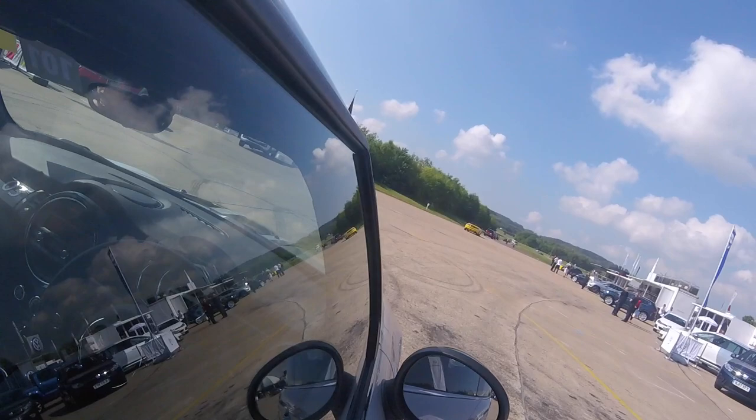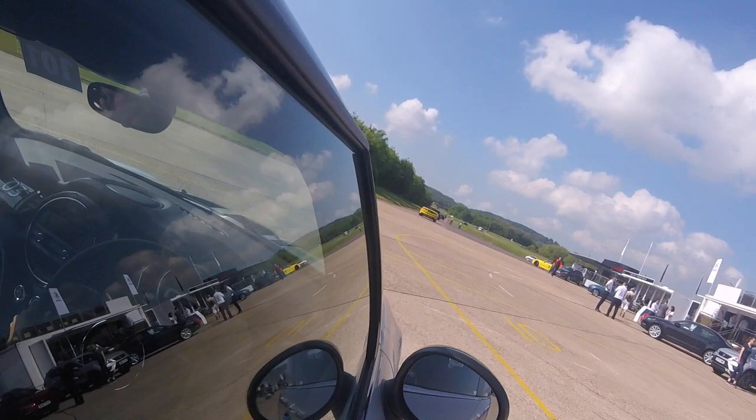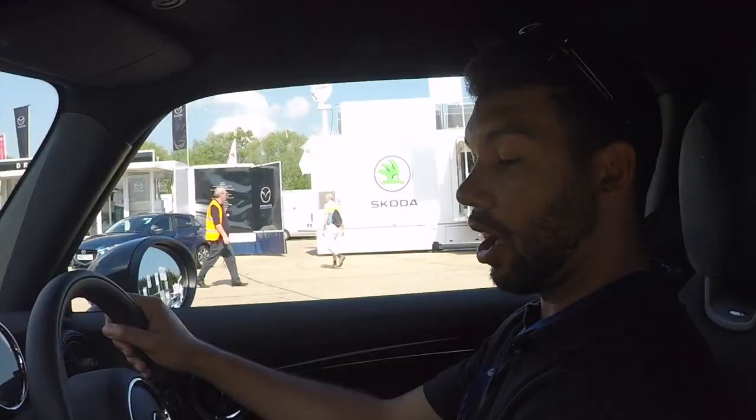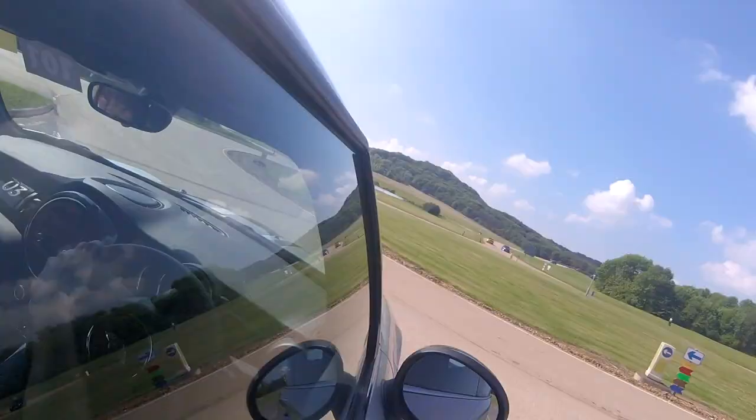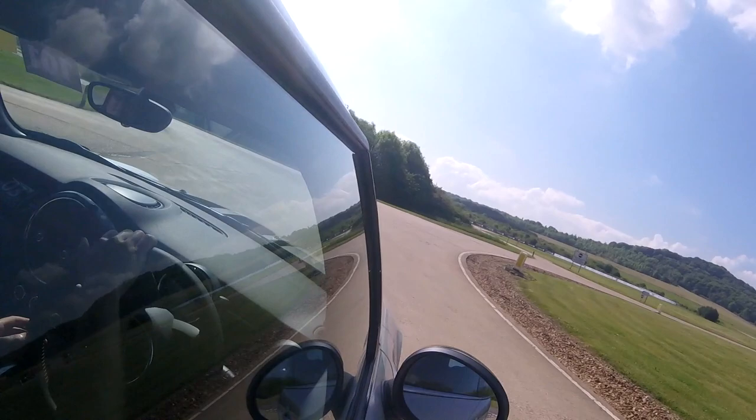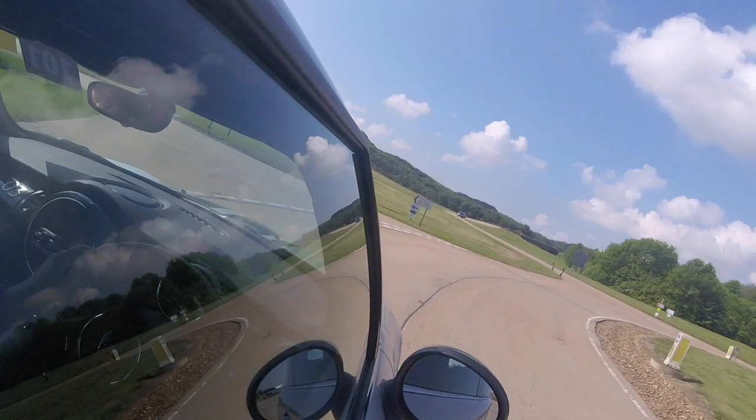I am going to need to turn the aircon on because it's a really hot day today. The aircon might come on — that's handy. So it's a 2-litre engine mated to a 6-speed manual gearbox, and so far it seems pretty pleasant and slick.